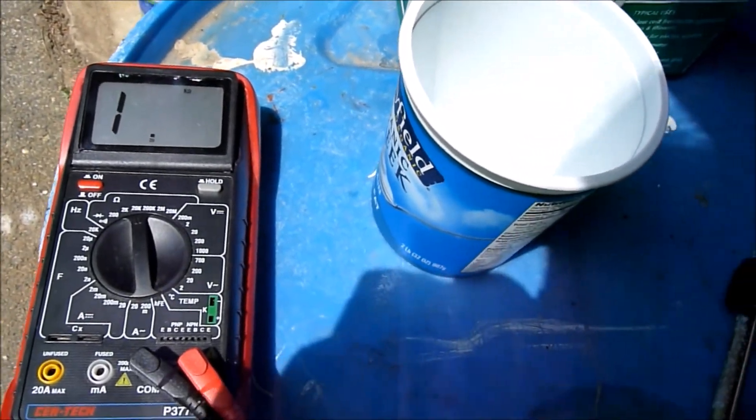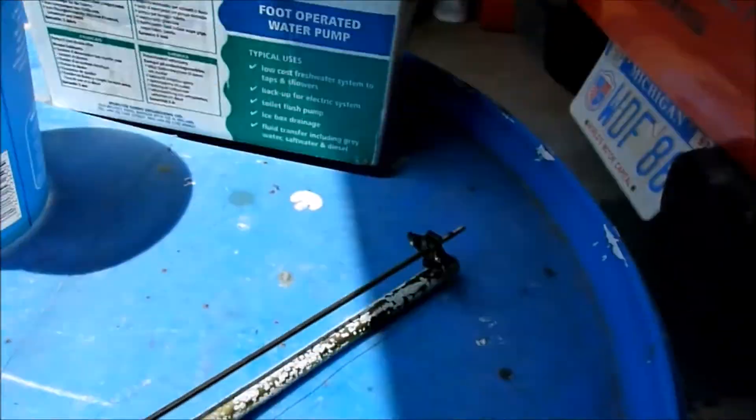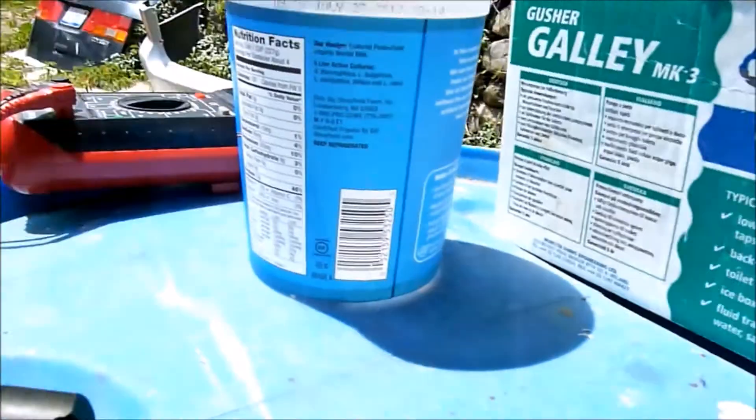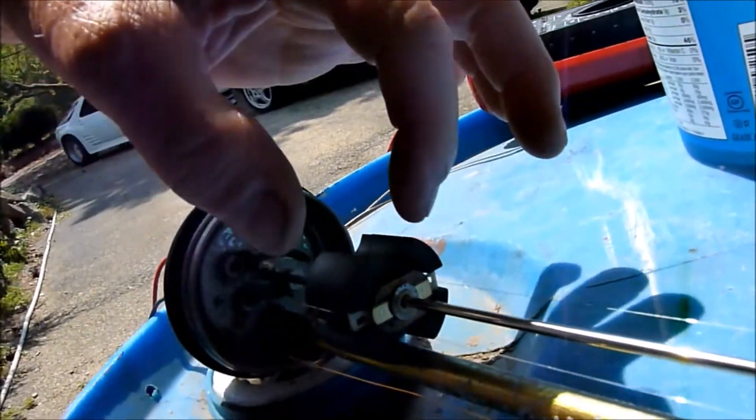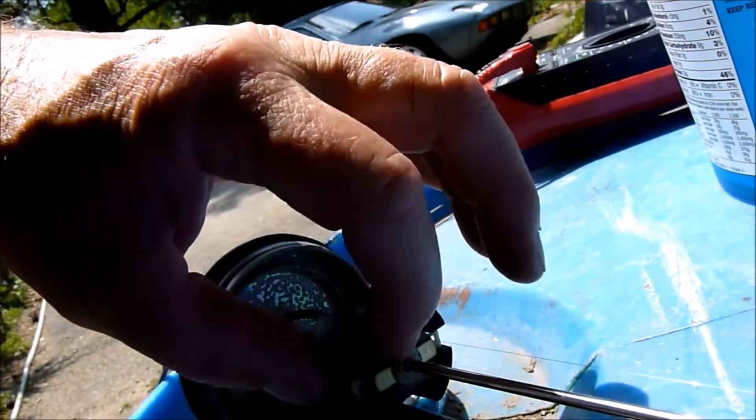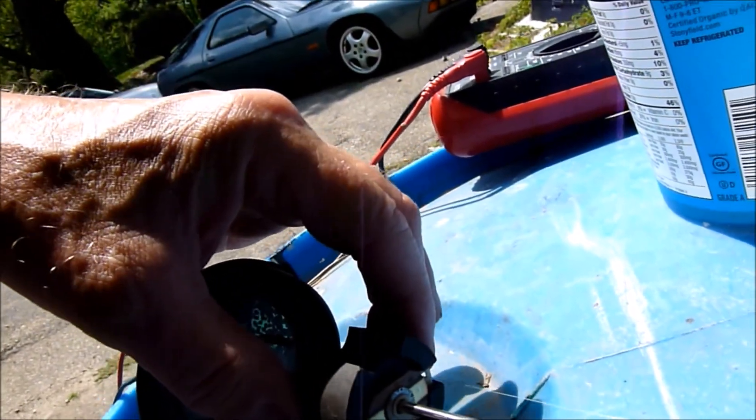So we've got to do something with the connection down at the bottom. The idea is that this connection goes to ground now. Something may be wrong with that — it looks like it's loose. It should go to ground.